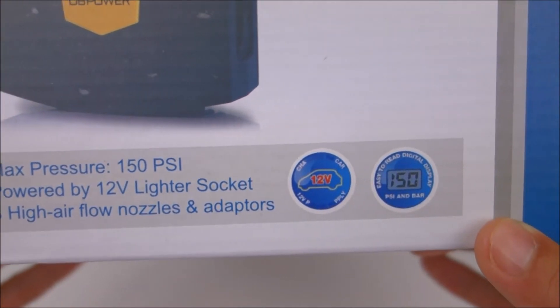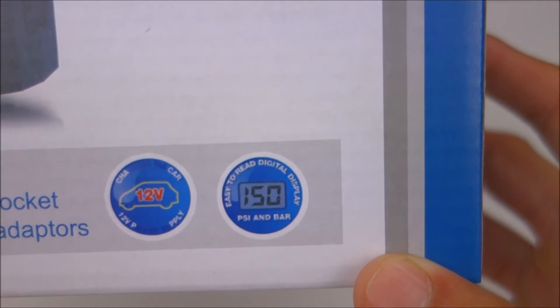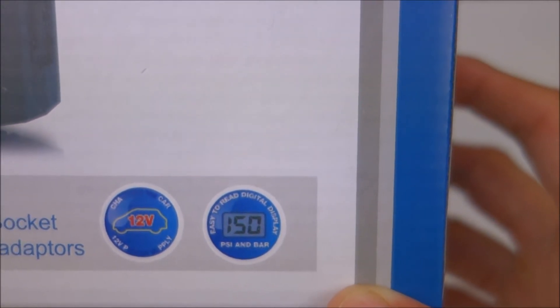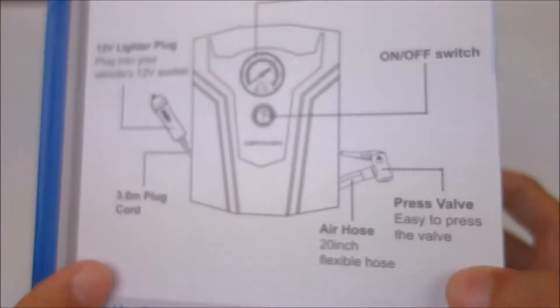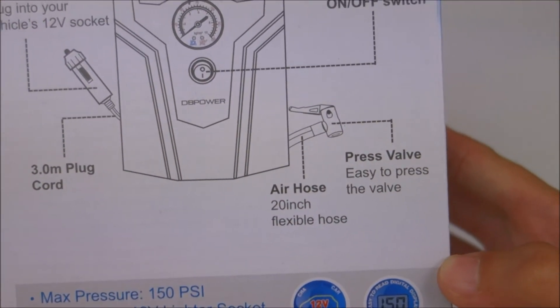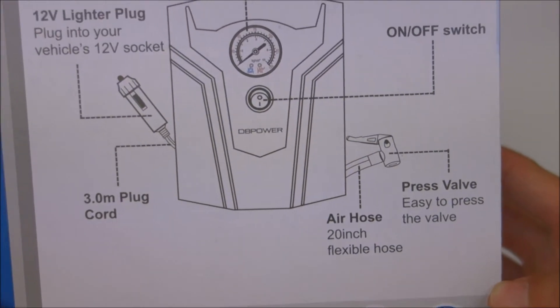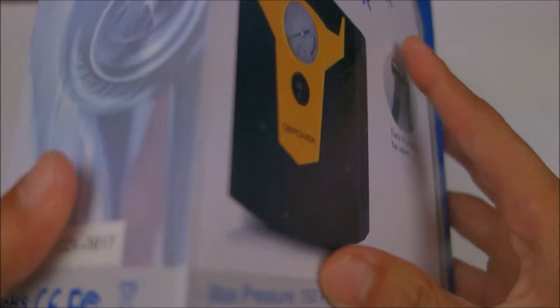It says max pressure 150 psi. Now this claims it has a digital readout, which is completely false. There's no digital screen on this product whatsoever, so I think that's a little crazy that they have that on the box. This one just plugs right into your 12-volt socket, unlike the previous one I had that connects to the jump-starter battery.